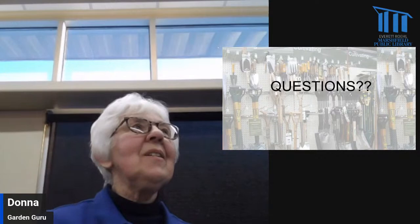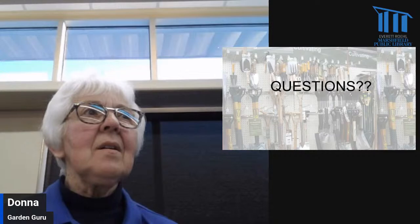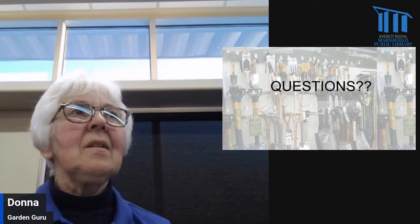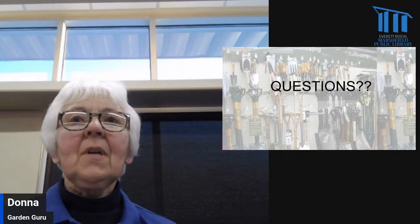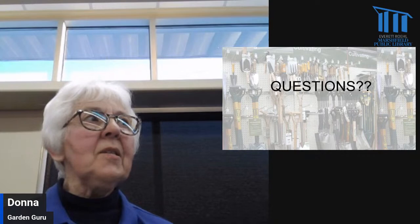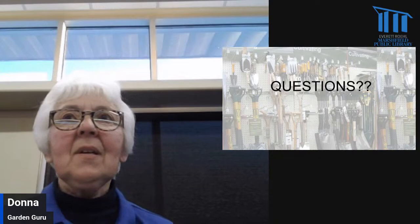Next month's topic is planning and planting your garden — on April 10th, which is a week earlier than usual because it would fall on Easter Monday. We'll be talking about picking up plants at a garden center, planting your seedlings, how to plan where to put them in the garden, how to rotate garden crops, and all those kinds of things.